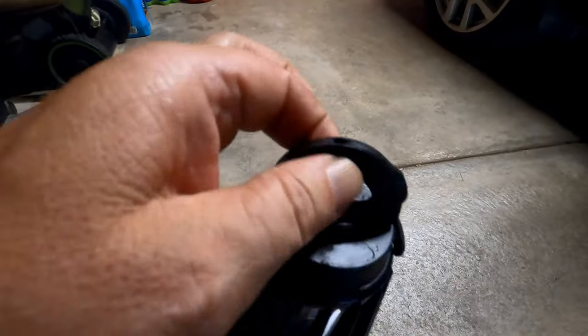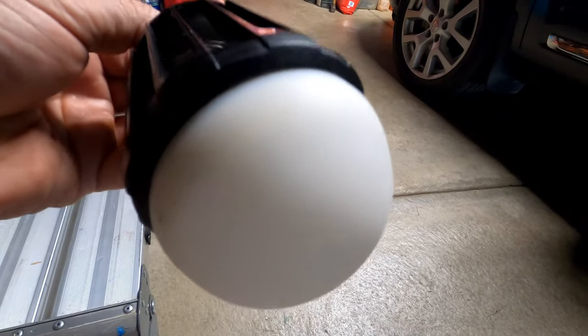It does come with this little hook, so when you're running your light you can hang it up.